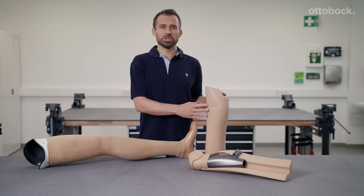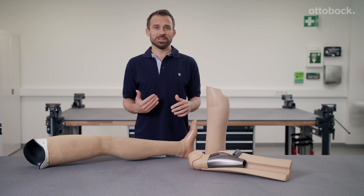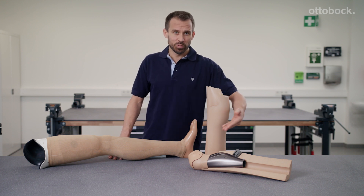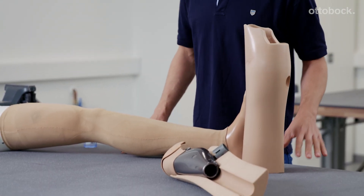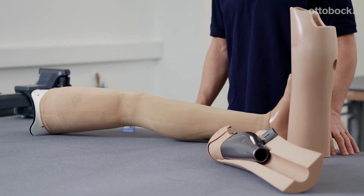The shank can be shaped according to the user's individual needs. An advantage for me as a technician is the fact that the inside of the functional shank is perfectly designed for the joint contour, which makes it easy to put on and remove the shank.